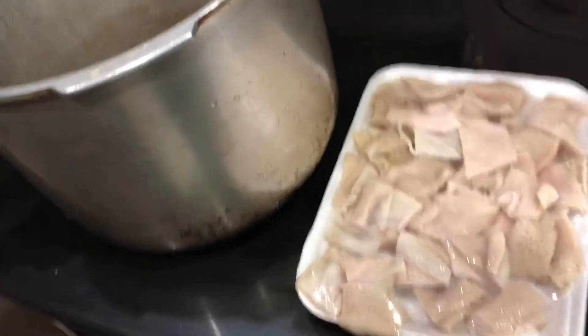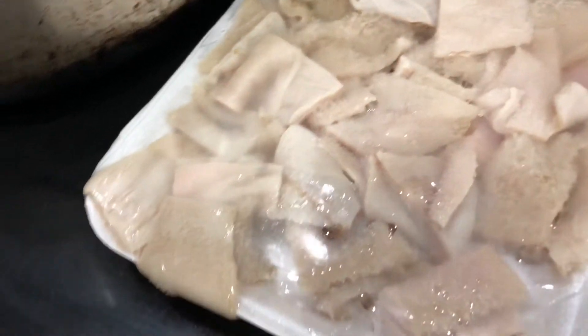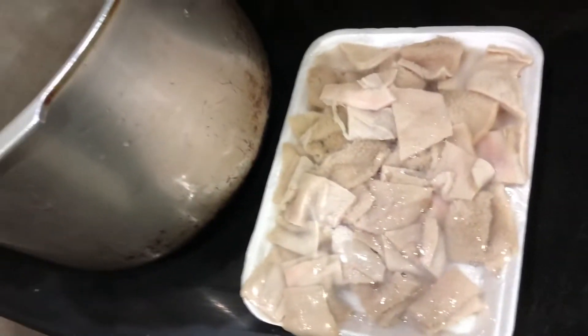We will start the cooking process first. I have already prepared the tripe from the meat shop. The cleaning process is also tricky, so I have already done the prep work.